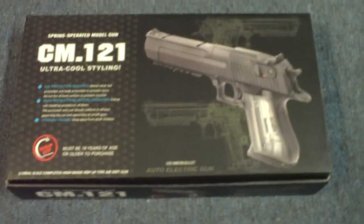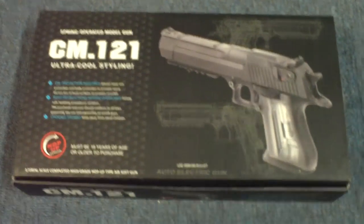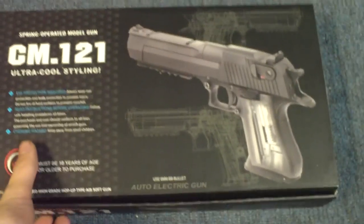For anybody that doesn't already know, East Coast Airsoft is giving this gun away on our forum.